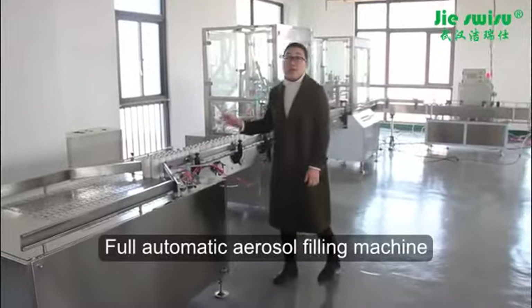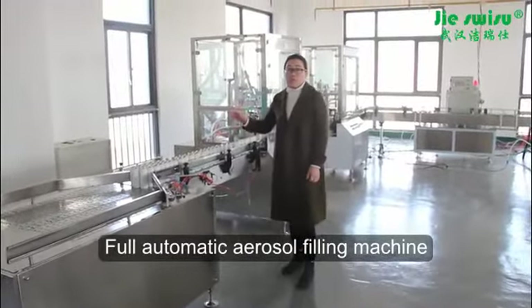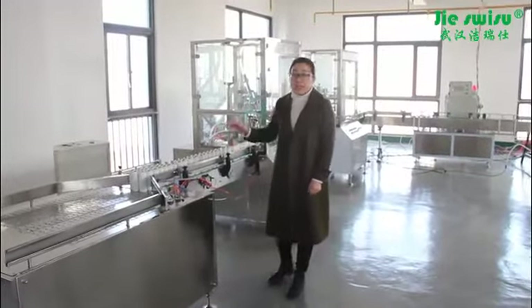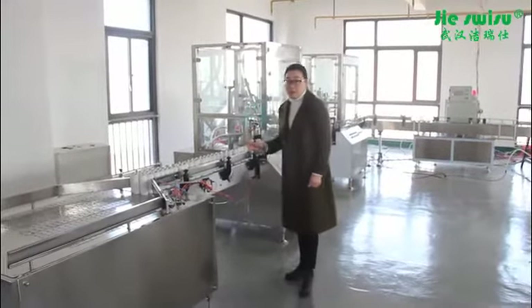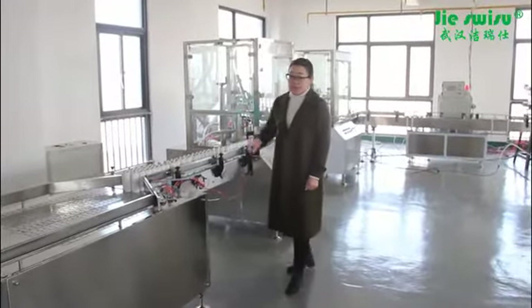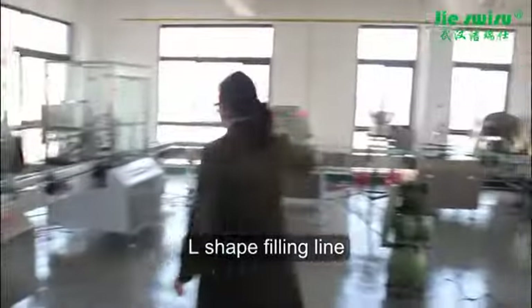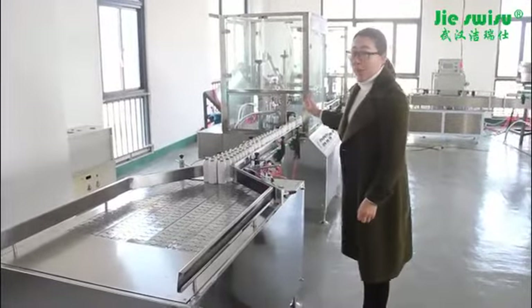This is our 280 OOD automatic aerosol fitting line. Because of the limited space in our customer's workshop, we can design the fitting line with linear type, L shape, or U shape. This line is L shape. Now let me introduce the fitting line one by one.